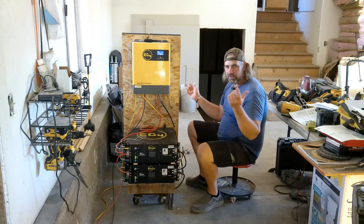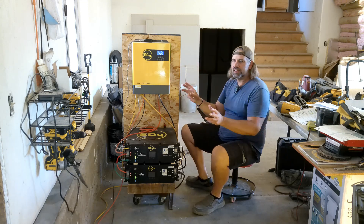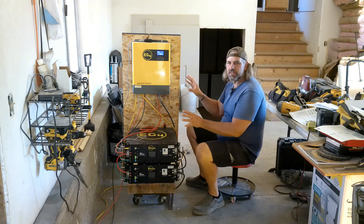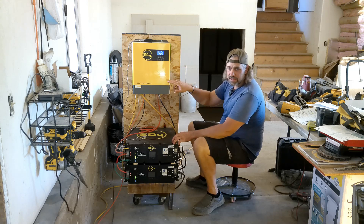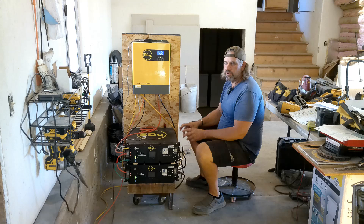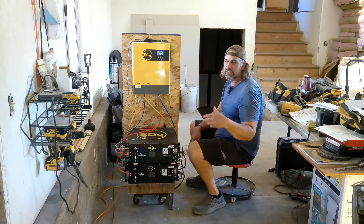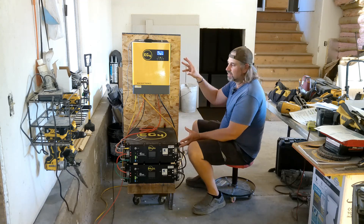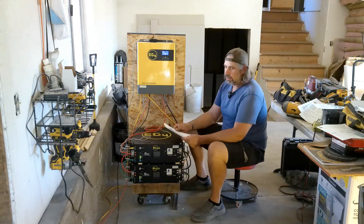I'm in the middle of a remodel, that's why we're in this mess. Wherever I'm working, I can just wheel it out of the way, and when I get done remodeling I'm going to put it in its permanent spot. The beauty of this equipment is the inverter only weighs 18 pounds. So if you're building a cabin, starting on your house, or you've just got some raw land, rather than running a generator you can just start with something like this — some solar panels and you've got power.